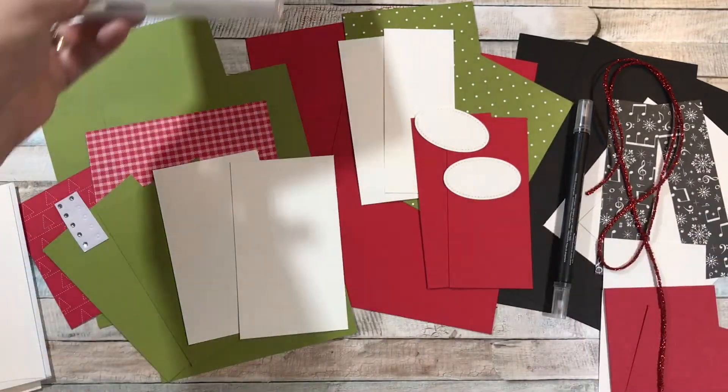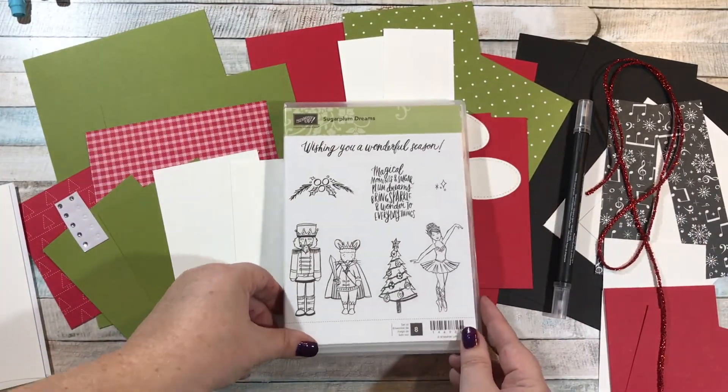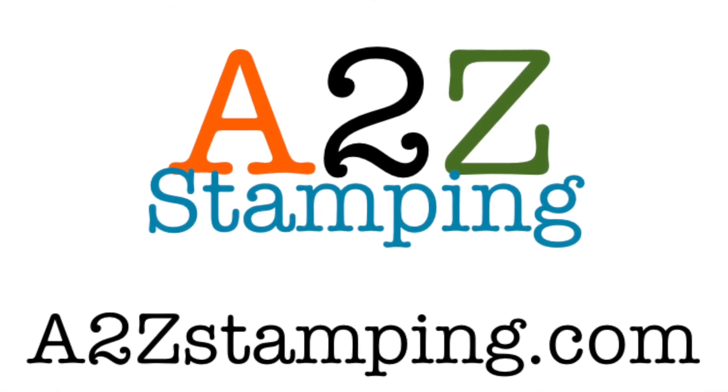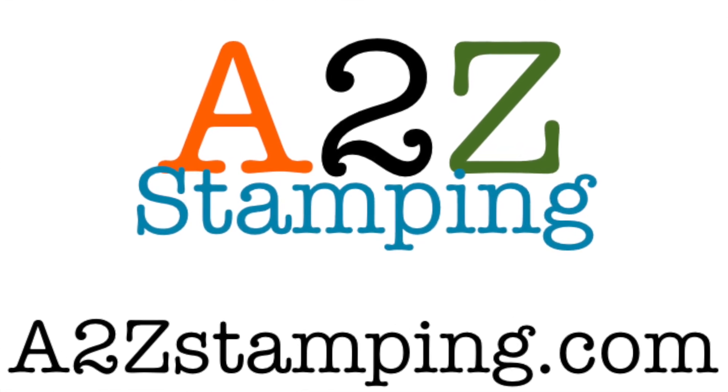I think everything else is provided for you. So if you're interested in this class, send me an email at a2zstamping@gmail.com and I will get you the PayPal links. If you get my weekly email or newsletter, the links are included in there. You can also find all the information on my blog a2zstamping.com or on my Facebook group A2Z Stamping. I'd love to have you guys try out this class — remember, this class will close this Wednesday at midnight. You guys, seriously, you should sign up. It's so cute. Thanks guys, bye!